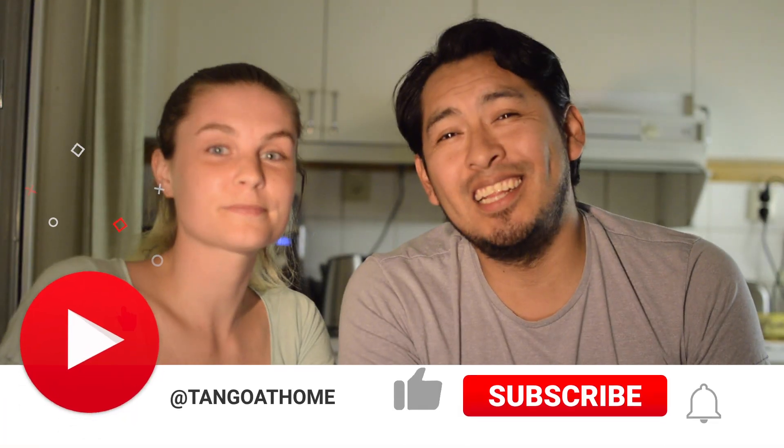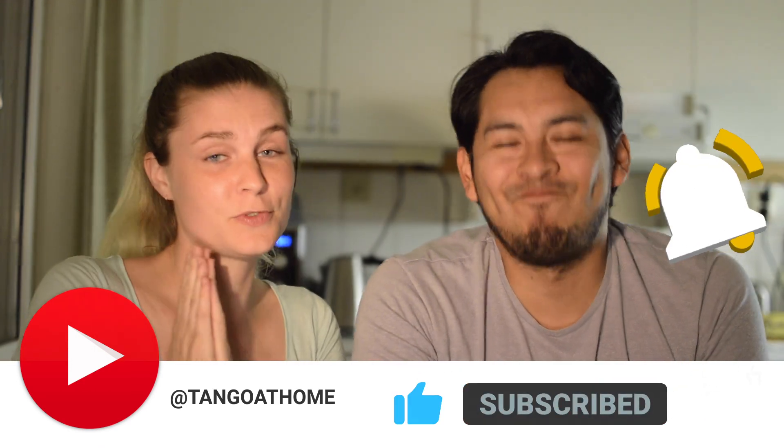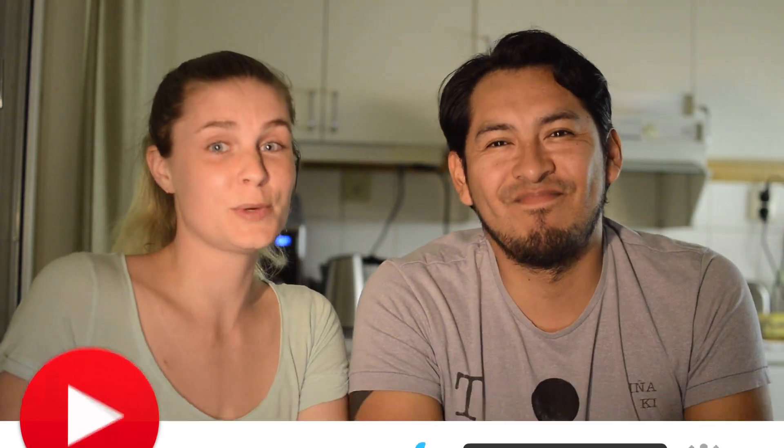Subscribe to the channel. Give a like, please. Thank you as always for the support — it's really nice always. Have a beautiful week! Ciao! Now subscribe to our channel here and like the video. Thank you for your support.